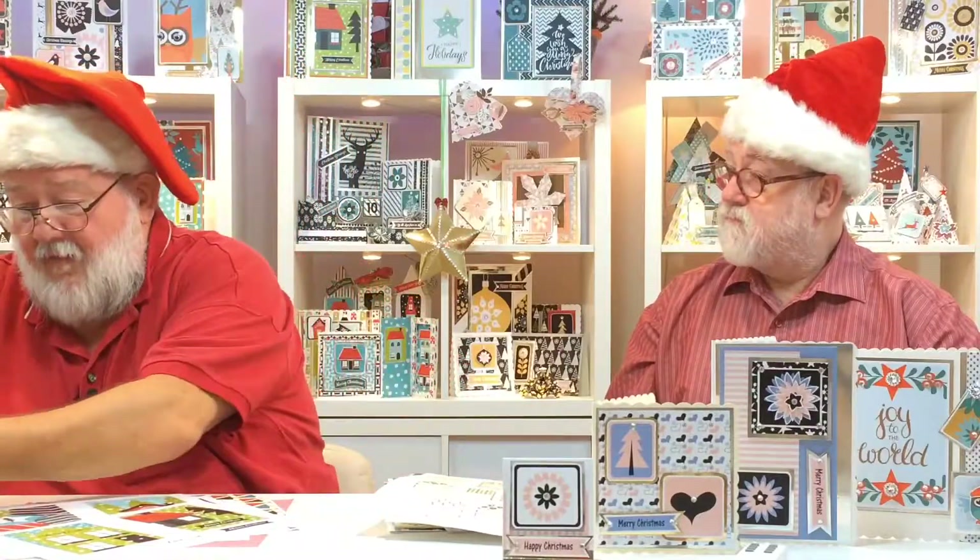Most of the templates can be used all year round for different occasions — just change the papers and you're done. It's honestly worth the £19.99 or £29.99 just for the template sets alone. You're getting 30 template sets with roughly seven or eight various sizes each, so there's just so much you can do. Download it now or order it and we'll post it to you. Happy Christmas — ho ho ho!